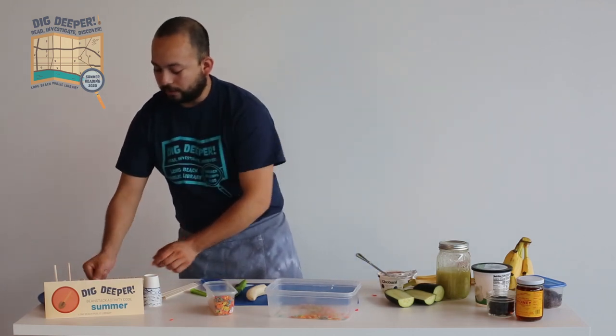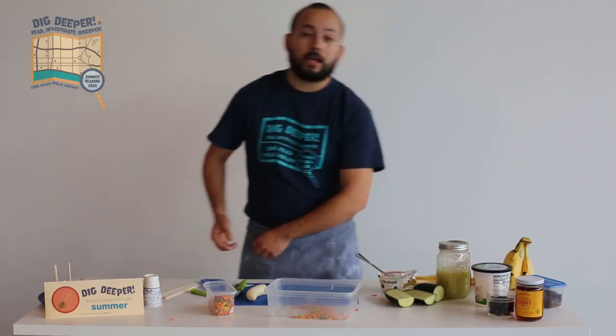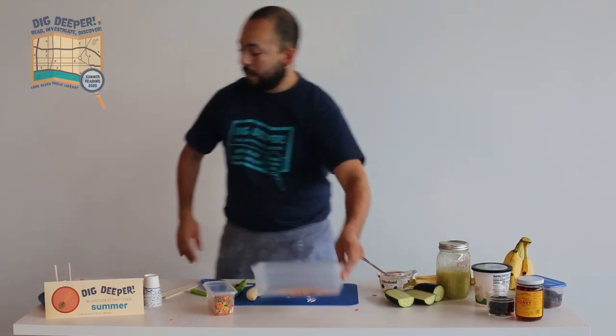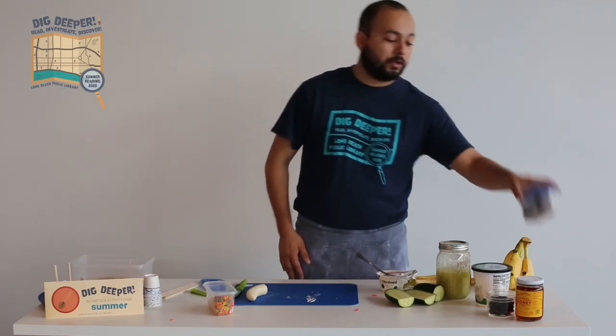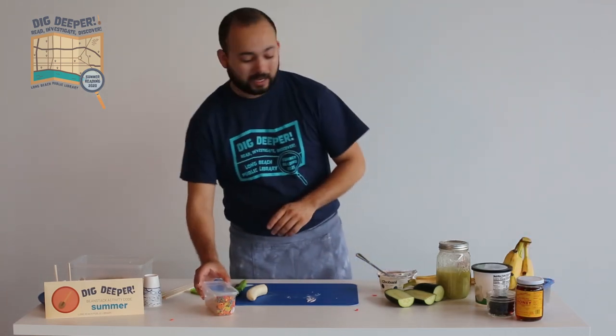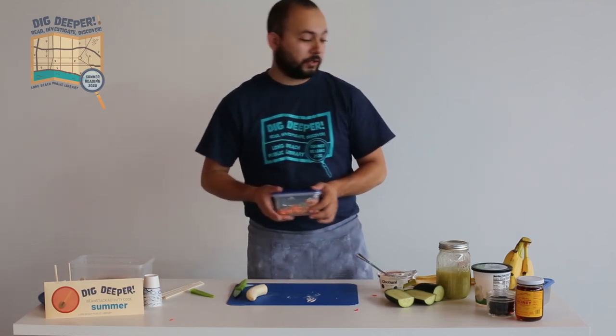If you want to get creative, you can also use things like chocolate syrup on it for a chocolatey popsicle, or chocolate cereal, or even peanut butter — really whatever you want to do. So that's how you make the first one.